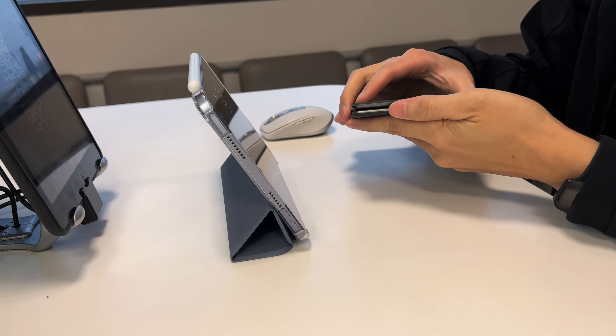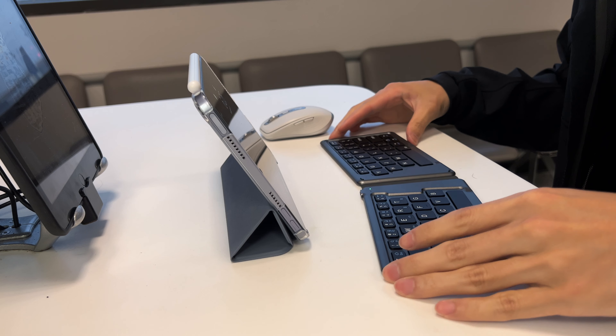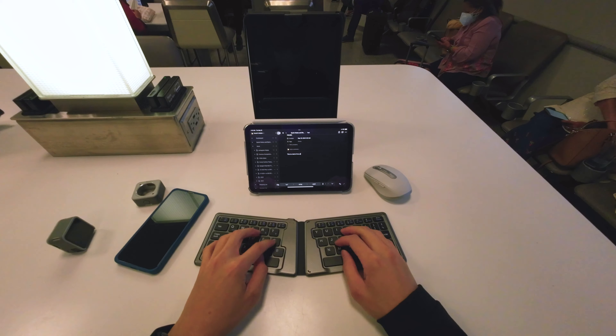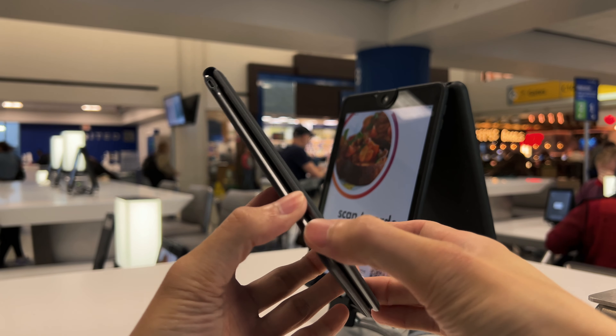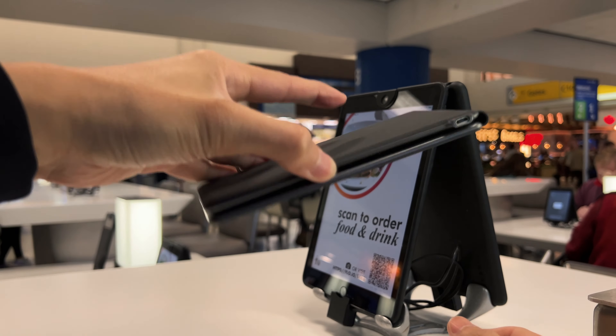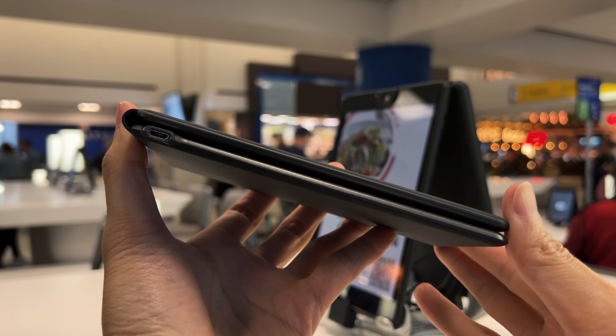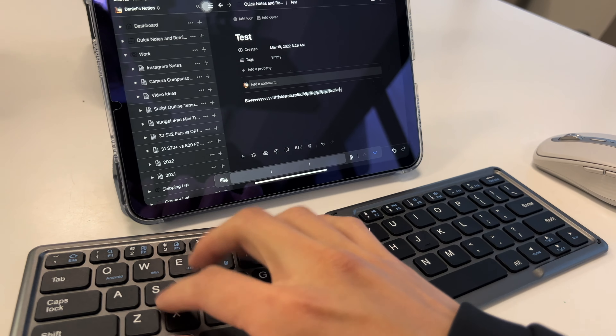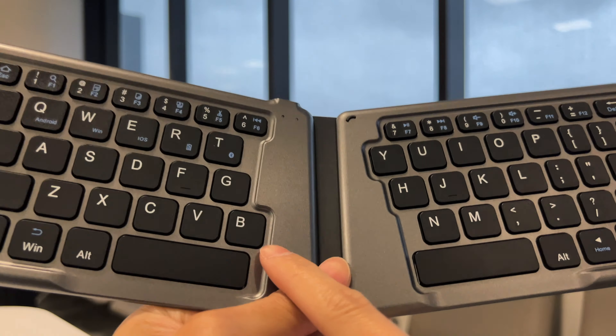Next up is a Bluetooth keyboard. For those who like to type on a physical keyboard, there are plenty of Bluetooth options on Amazon. Since this video is more travel-based, I would go for the foldable or portable ones because they can actually fit in your pocket or bag. Now this keyboard I have here is from MoCo — they did not send me this, I bought it with my own money. They did send me the case, but I just want to stay on brand and I like how thin it is. Since I work faster when typing on a physical keyboard for writing scripts and emails, I would prefer to bring an external keyboard rather than typing on the screen.